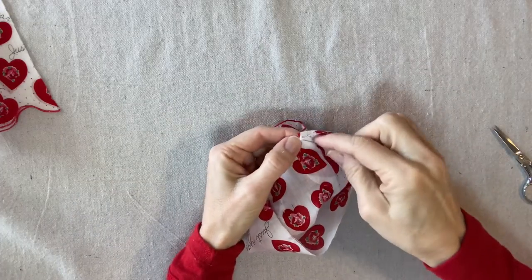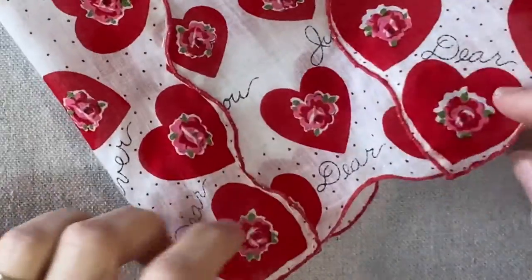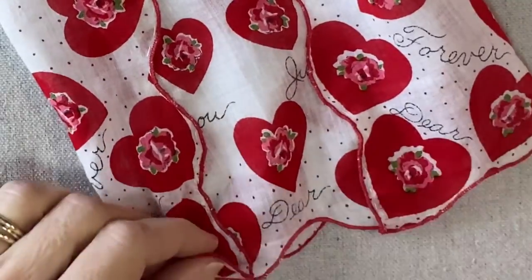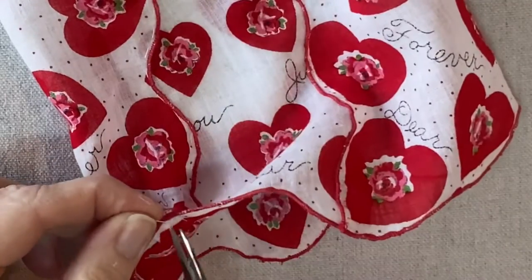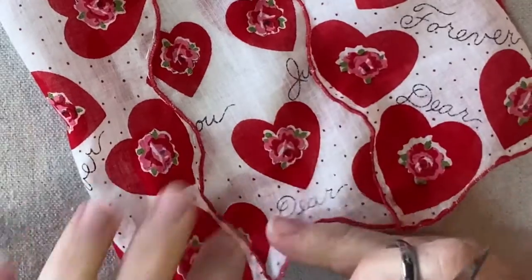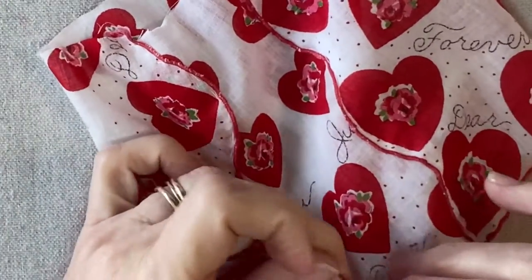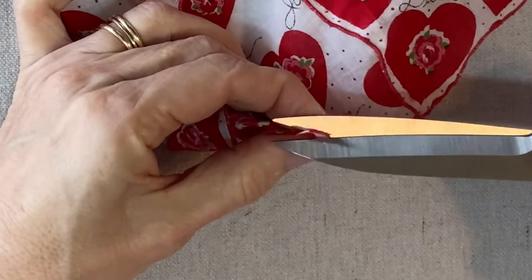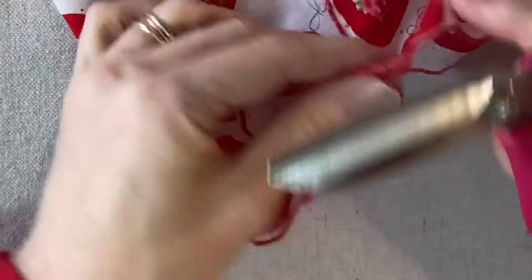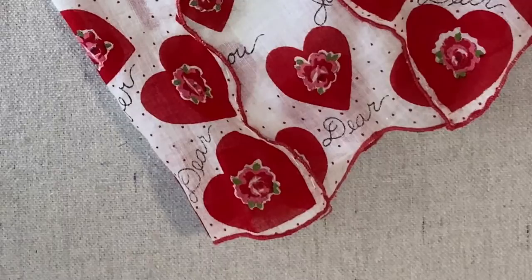Have a look at your dress — quite frequently I find that the underside of the center panel has a little piece that can peek out. This is the underside — I usually just cut off a little triangle from that bit right here, just to prevent that from happening.